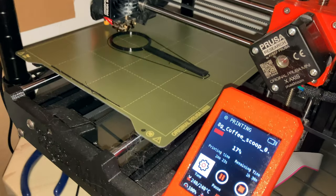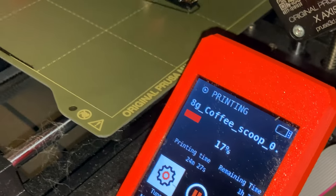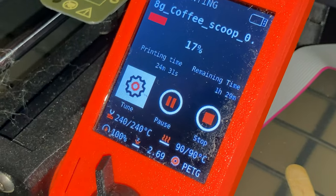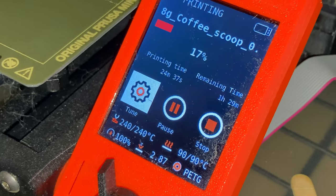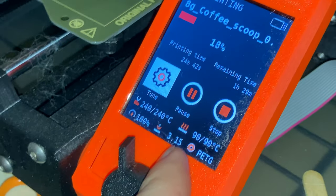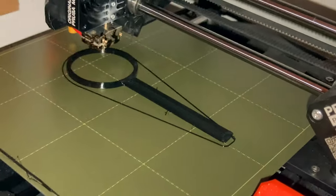That, my friends, is a coffee scoop. As you can tell, it's an 8-gram coffee scoop from the text on the screen there. We can see the printer settings are 240 centigrade for the nozzle and 90 degrees centigrade for the build plate. And that is a dynamic readout of the extrusion rate. And we see we're printing in PETG, and there it is.